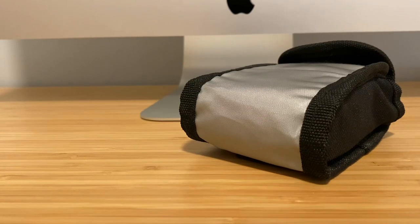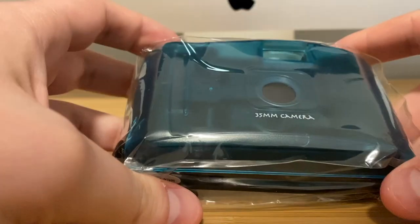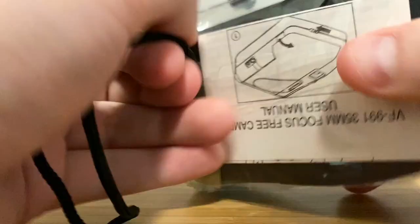So what happens when you buy a random 35 millimeter camera off of eBay — one that is under $10? Well, normally you don't have high expectations, but I like to test out cameras and really give them all a chance.